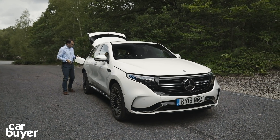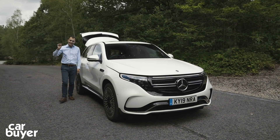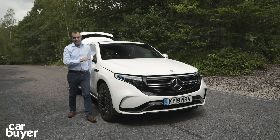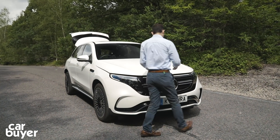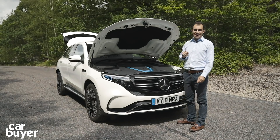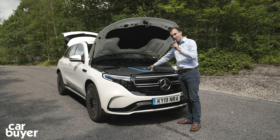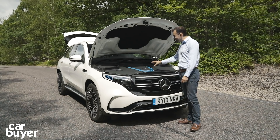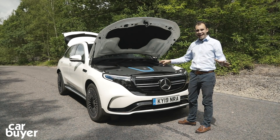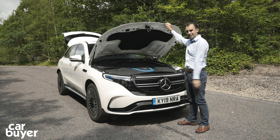In some electric cars you don't only get a rear boot, you also get a front boot - particularly so in Teslas, which Tesla calls frunks. But you don't get that in the EQC because when you lift up the bonnet, all you've got is one great big piece of plastic covering up the front electric motor. Curiously, that piece of plastic actually makes the EQC look as though it's got an engine. An engine, in an electric car - surely they could have come up with a better solution than that.